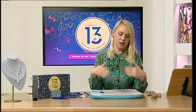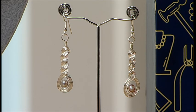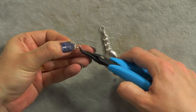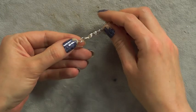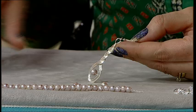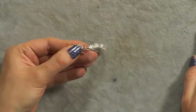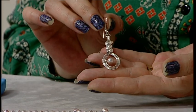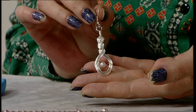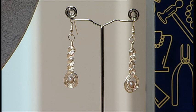Now add the earring hook — just give it a little turn, hook it on, and close it over. You can also make your own earring hooks if you want, and you could even add one of the pearls to the hook itself for extra finish. The earring is ready to go — the next one will use exactly the same method so they'll be very symmetrical.